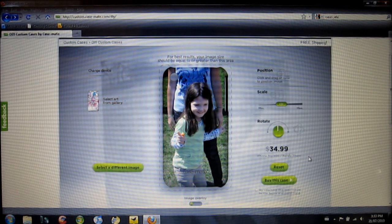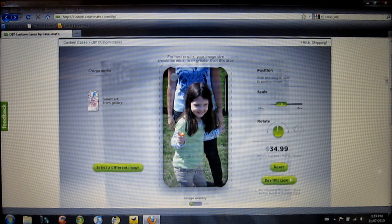This is $34.95 as you can see from the price there. So we'll switch over to the close-up camera and I'll show you what it looks like when it came.